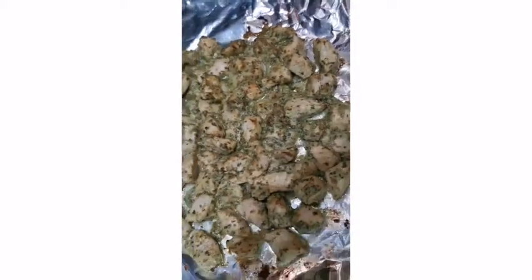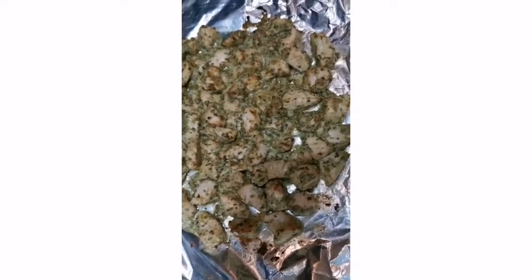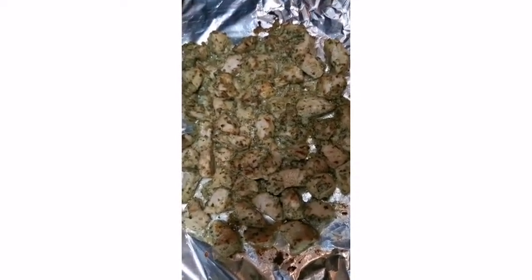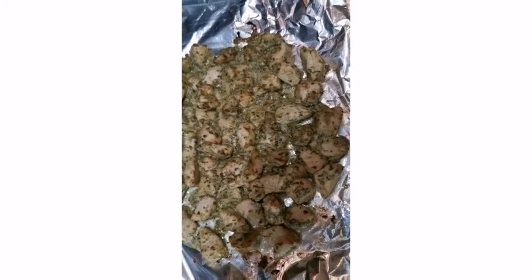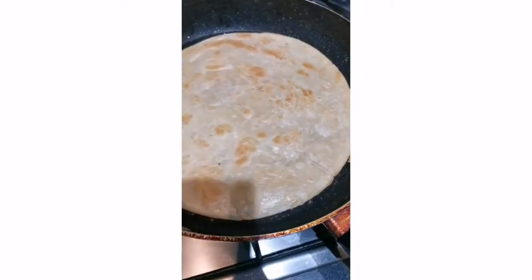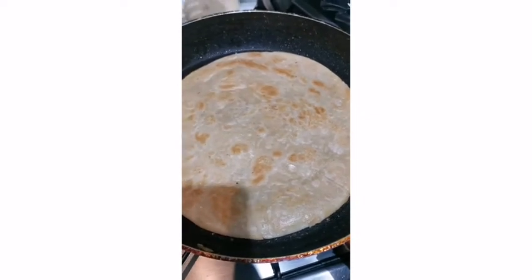Our malai boti is ready — have a look, it's so delicious, yummy, and all homemade. A must-try recipe! I'm going to show you how to serve it with a paratha roll. I'm making some parathas now. You can use homemade or ready-made ones — I'm using homemade here.